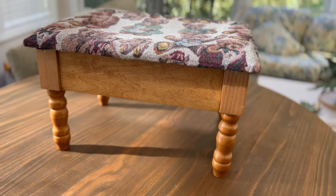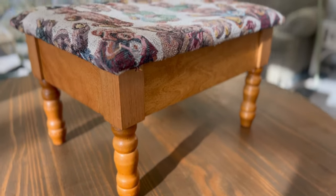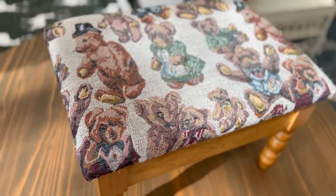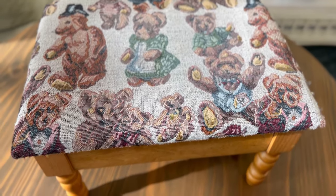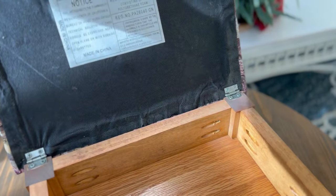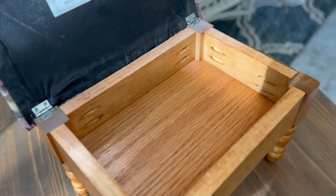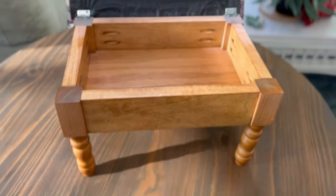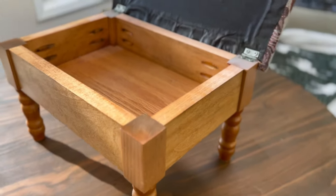Hello guys, welcome back, or welcome to my channel if you're new here. My name is Morisi and today I'm going to be working on this footstool. It looks like it could be from the 90s from the fabric — the teddy bear fabric just reminds me of the 90s. I got this on marketplace for $2.50, and when I looked on Poshmark I found one priced at $50, so let's see what we can do with this.